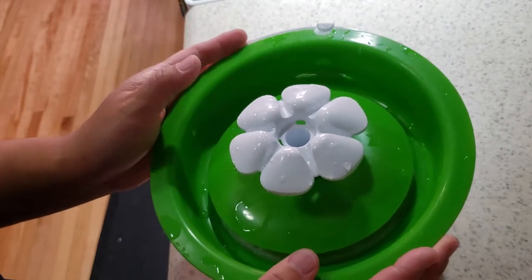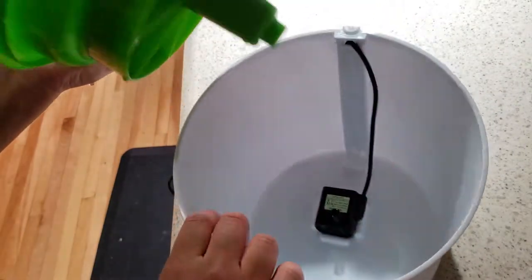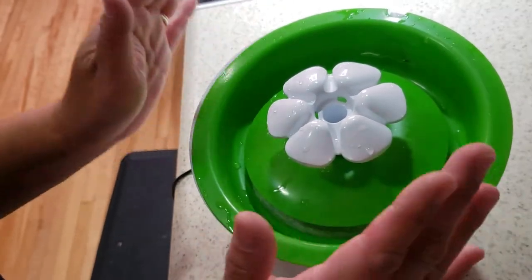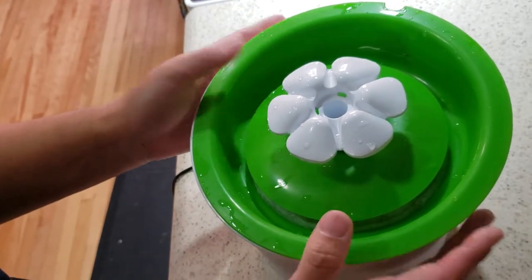This fountain holds quite a bit of water — about three liters. This is a popular water fountain that I've seen in many of my clients' homes. I was given permission by my client to film this video, so I'm going to go right at it.